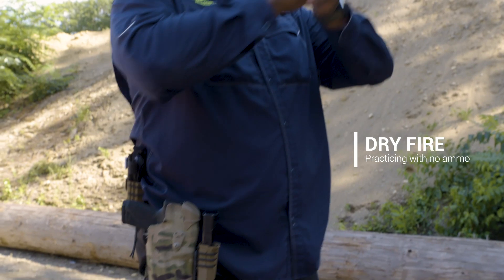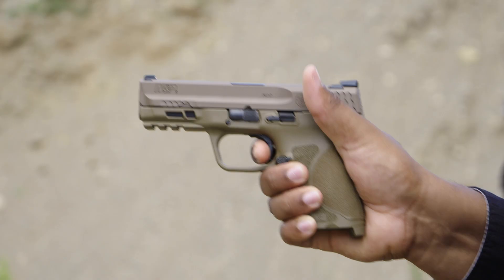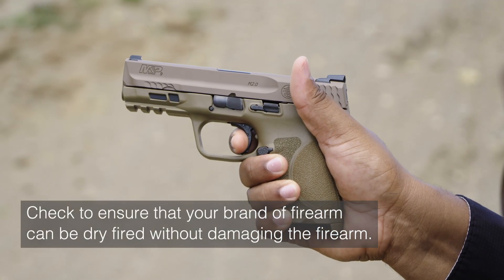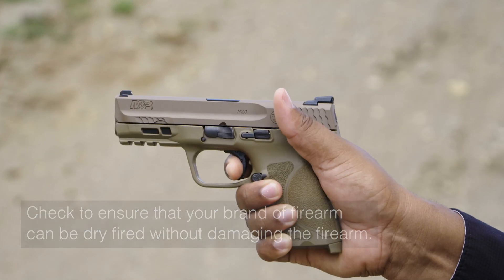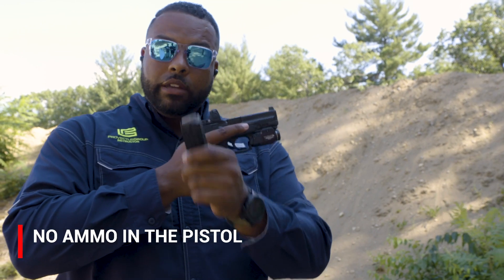Dry fire is basically you going through the draw stroke and or working the pistol, manipulating the pistol dry. What dry means is that you have absolutely no ammunition in the gun.